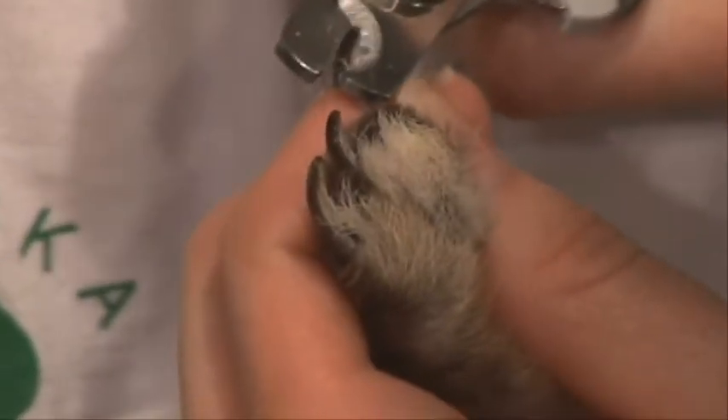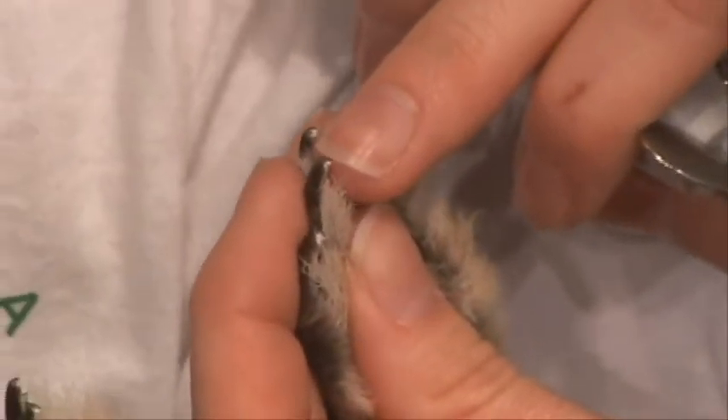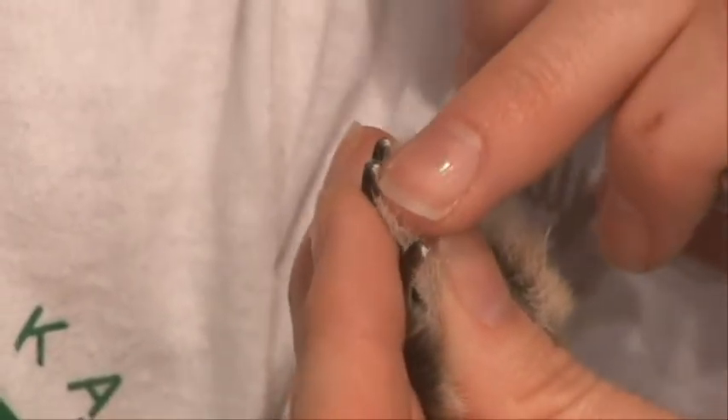We'll move to the second foot and trim it. One other way to know when to stop is if about half of the toenail is the dark color on top and half is the lighter color underneath — that's a good point to stop when clipping the toenail.